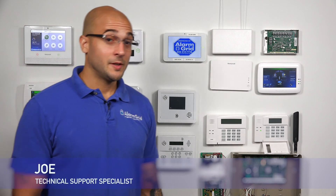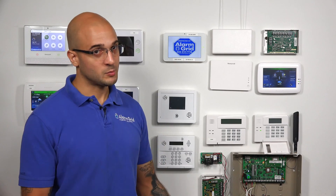Hi DIYers, Joe from Alarm Grid, and today we're going to show you how to add a second push button keypad to a Vista 21iP. Now this works exactly the same on your Vista 20P, so for either panel this process will work.